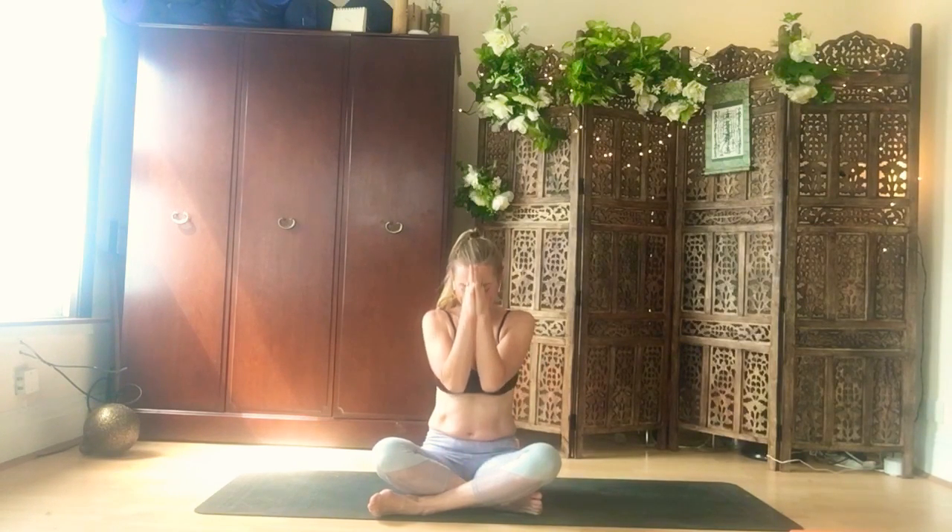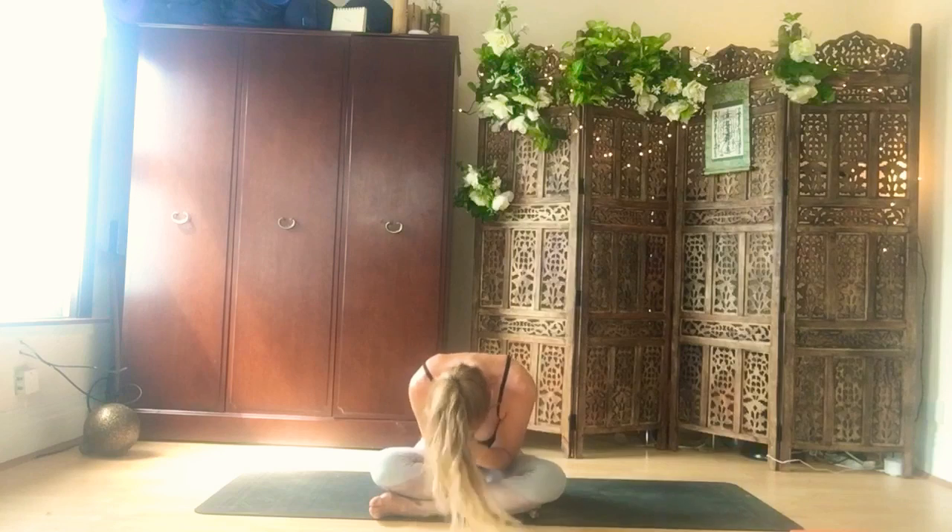Then bringing your hands to your heart center if you like, lift your heart to your hands, remind yourself of your intention you set for yourself, all the energy or love you sent out to someone. Then take a deep breath in and exhale, sigh it out. Thank you so much for joining me today, I hope you feel nice and juicy in your hips and hope to see you again soon. Namaste everyone.